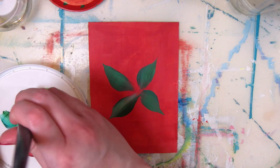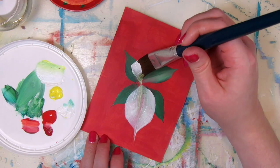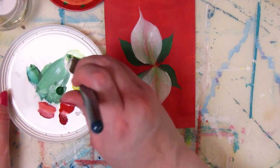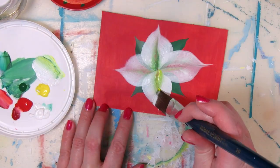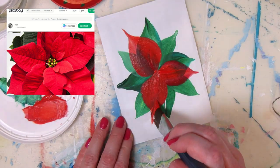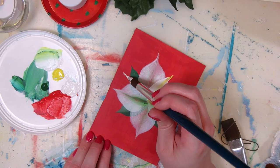Now moving on to the white or red bracts, which are not actually the flower petals but modified leaves. I'm repeating the same techniques — painting one bract in two strokes for the lower ones. Loading the brush with white and dipping one end of the flat brush in green or yellow to create the leaf veins in the middle, or loading the brush with red and sometimes dipping it in white. Using a round brush for the smaller bracts on top and dipping the tip in a different color to create that line down the middle.